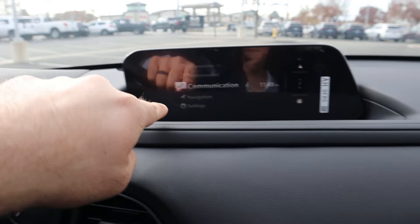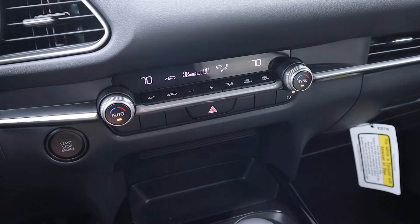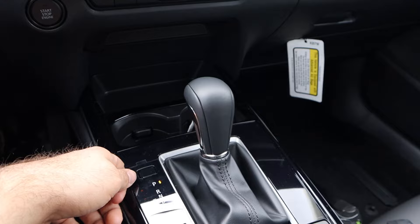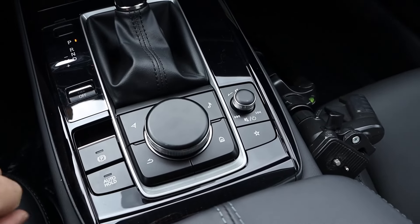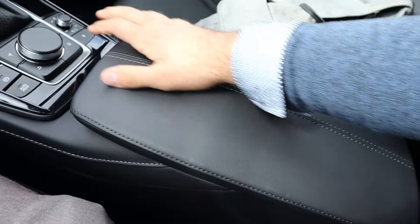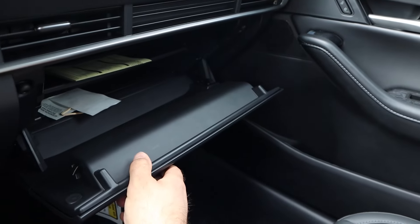Soft touch all over the dash and down below. Dual zone climate controls here, and I like the trim that goes across to the vents. They've got some good storage in the front. Really nice finish on the shifter. You can see the drive mode select, parking brake, auto hold, and then the controls for the infotainment system. The center console is spacious with some USBs inside. Nice padding as well, and the glove box is spacious too.